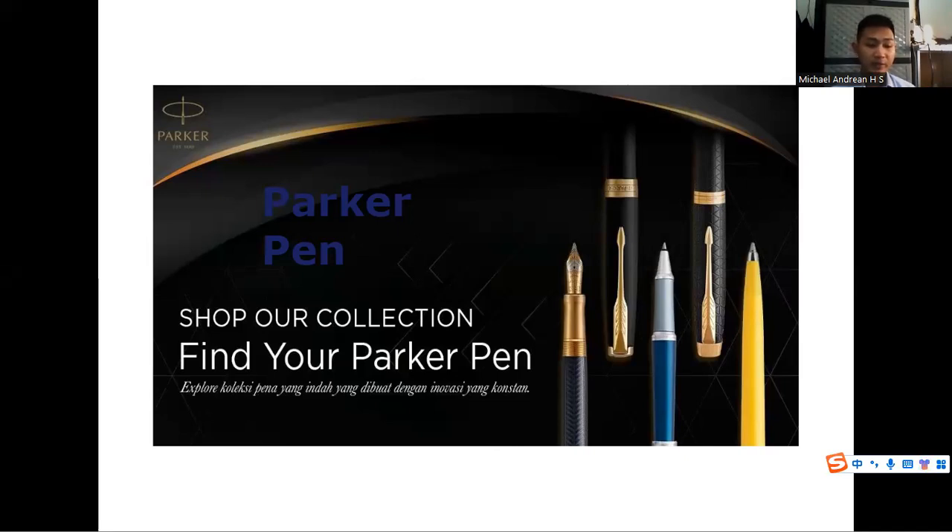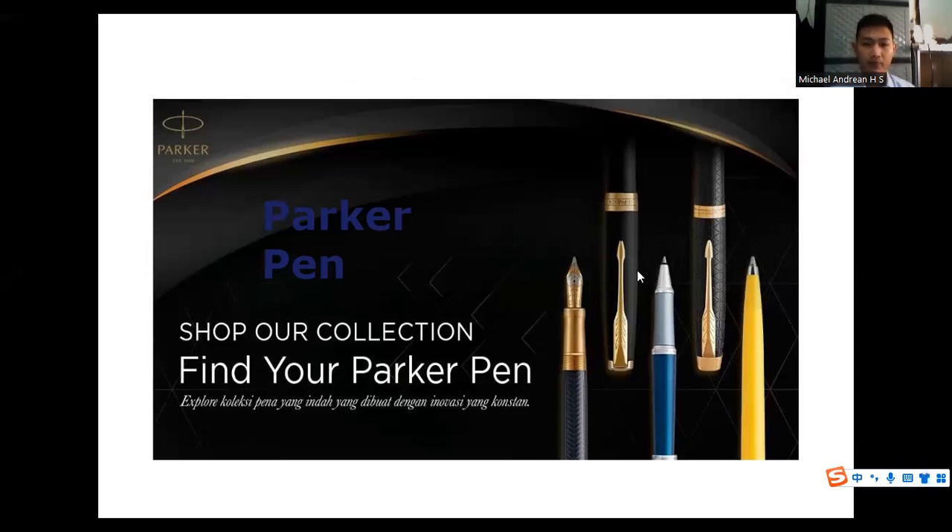Good afternoon everyone, my name is Michael Andrian Hendra Saputra. In this opportunity, I will do a presentation about a product. The name of the product is Parker Pen.